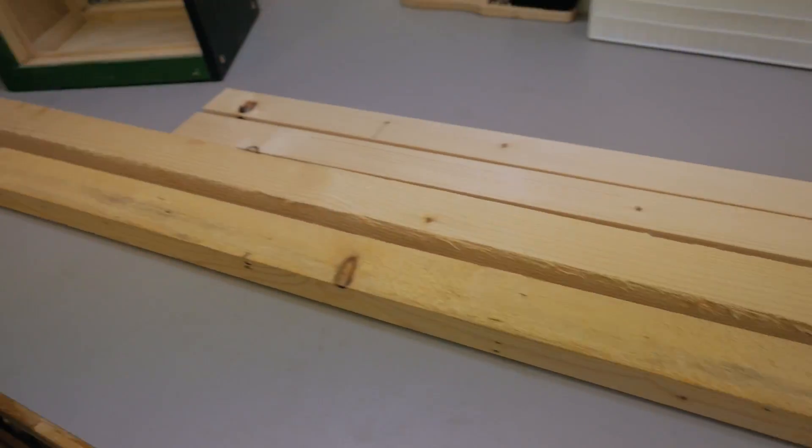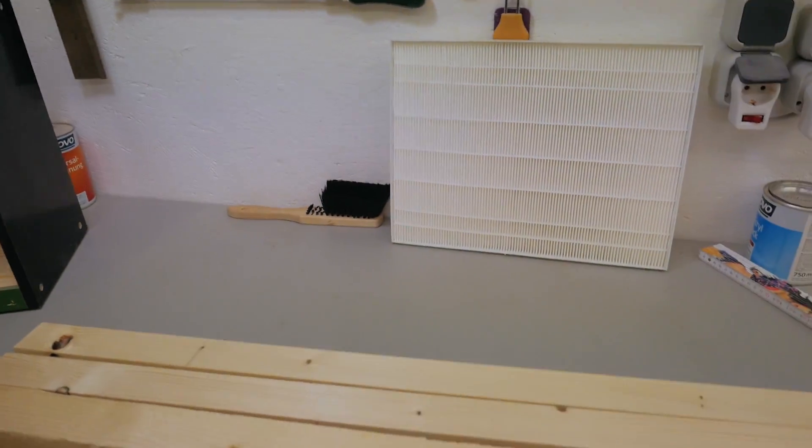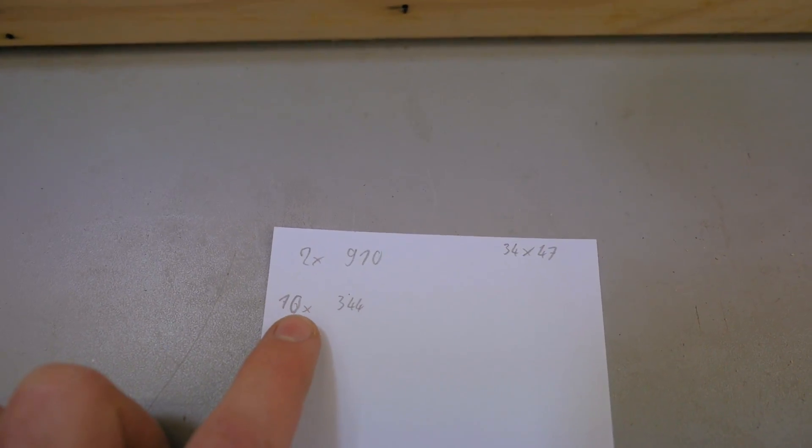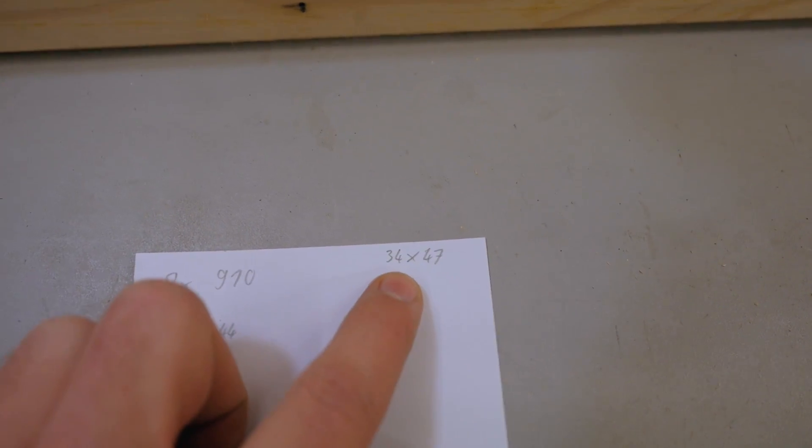This is all the lumber I need for making the box for the new filters. The cut list is pretty simple: two pieces of this length, ten pieces of this length, all milled down to these dimensions.